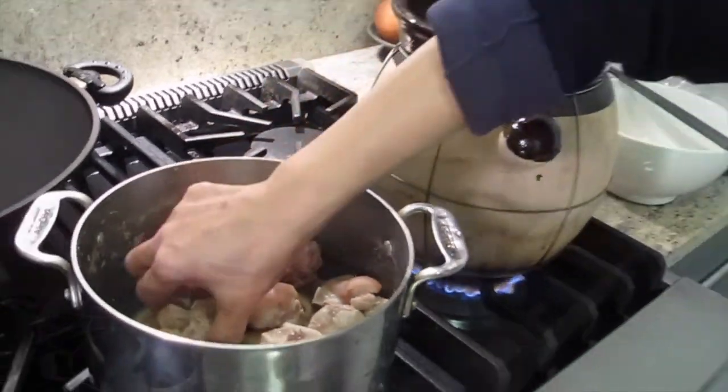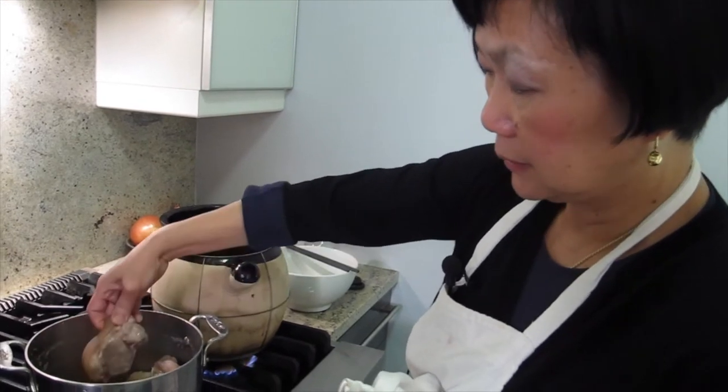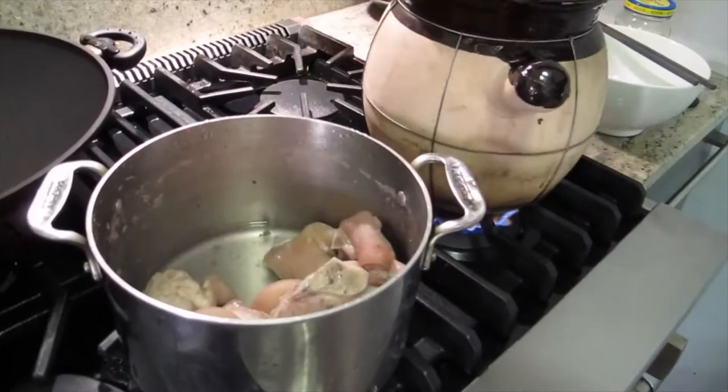I'm going to try to mix it over. See, there's a lot of meat. Will it fall off the bone? Yeah. This is supposed to be good food for you. Like, Chinese people eat everything — nothing goes to waste.